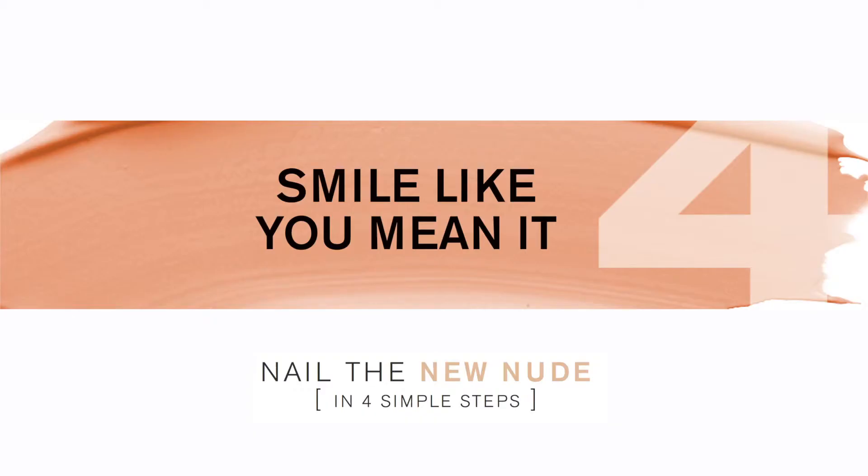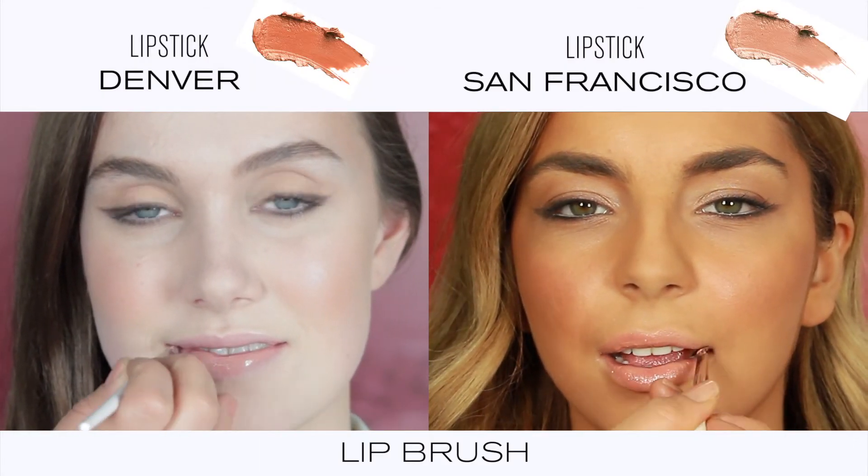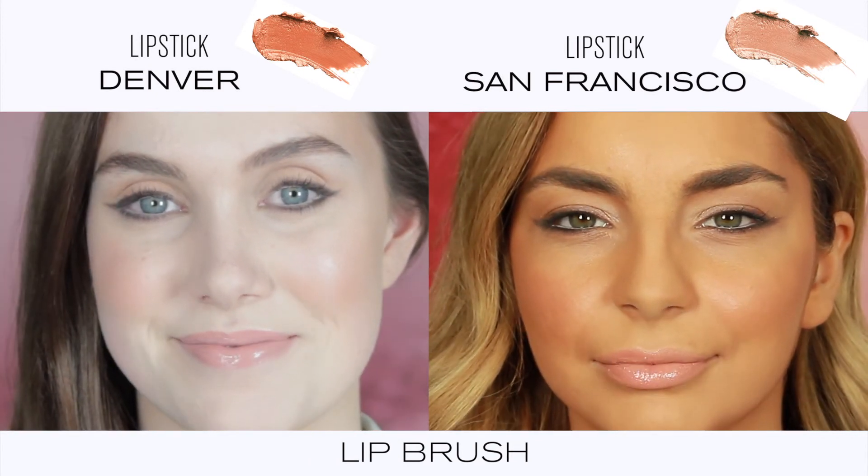Step four: smile like you mean it. Finish with a lipstick to suit your skin tone. Cool skins should try lipstick Denver and warm skin tones will love San Francisco. For more info on nailing the new nude, visit npsetcosmetics.com.